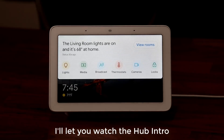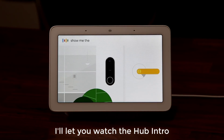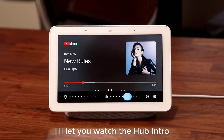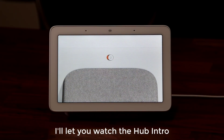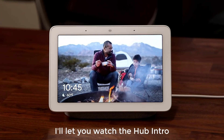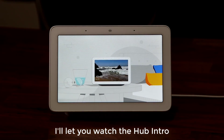Swipe down from the top of the screen for Home View, where you can see the status of your devices in each room — adjust lights, pause the TV, and monitor cameras like the Nest Hello video doorbell. You can also unwind with your favorite songs and videos from YouTube Music. Swipe up from the bottom to adjust volume or brightness, and slide the mic mute switch to turn off the mics. With Live Albums from Google Photos, the hub automatically displays the best and latest photos from you and your loved ones.